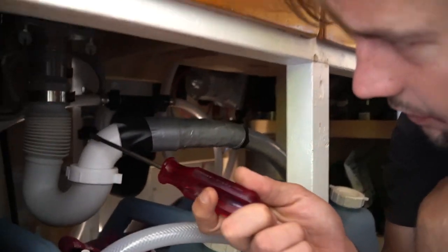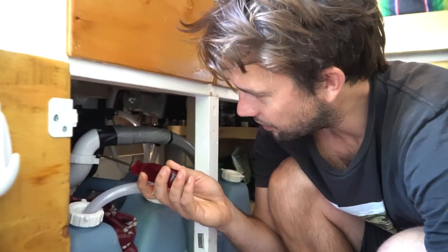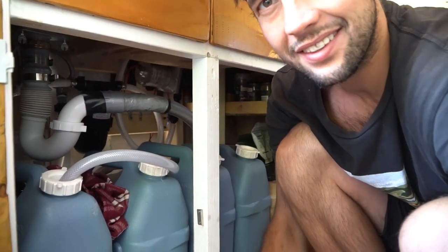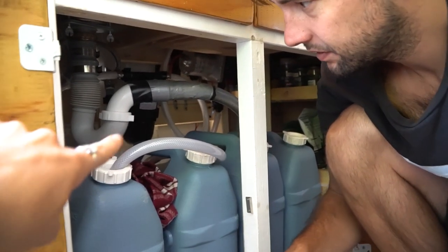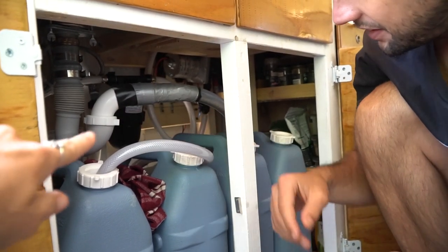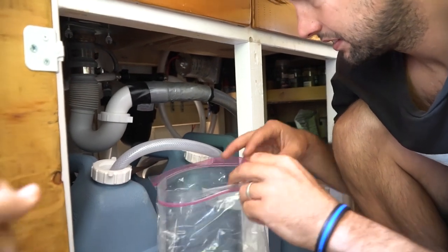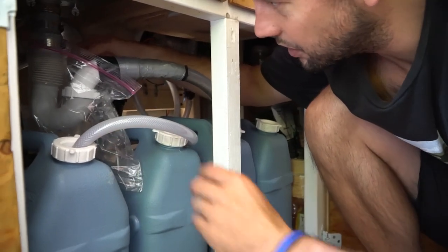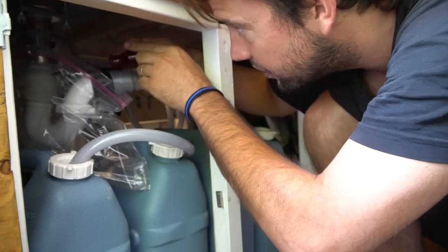So the first thing we need to do is get this existing P-trap out. I'm just gonna take it out and put it in this bag — it's gonna be pretty gross. You can see the color of the P-trap; it's like pretty dark. It's pretty full and it stinks. All that up there gets so gross. So we are just gonna get rid of that nasty thing. I'm gonna put a bag on it because last time I did this I spilt it on my hand and it smelled for like two days.